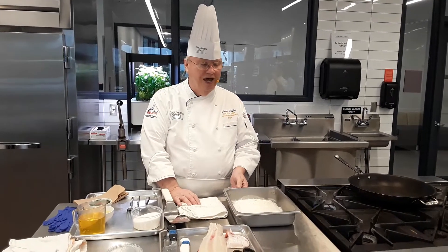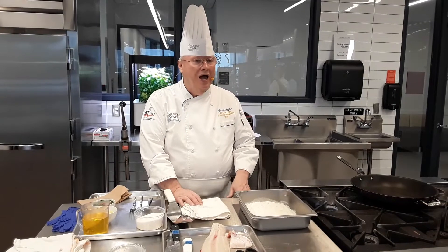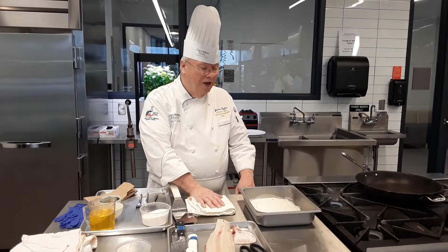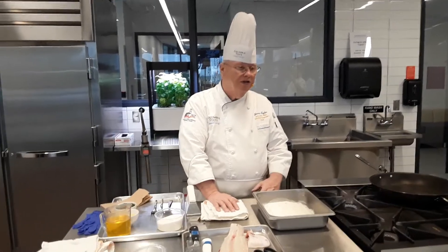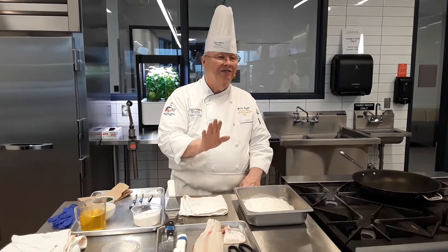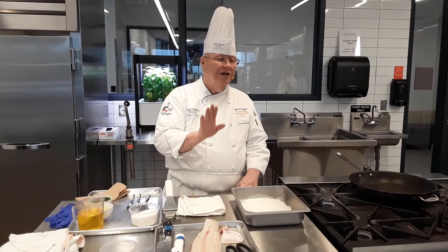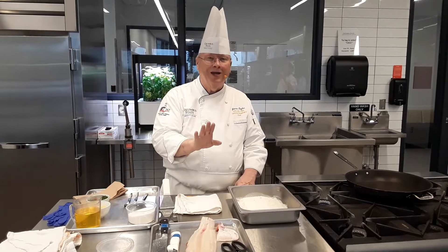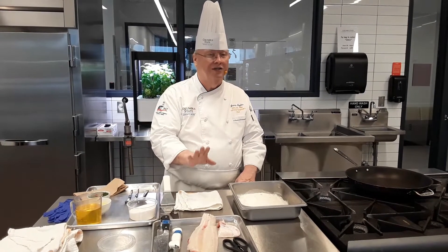In the first part we showed you how to fabricate the Dover sole and get it prepared, and now we're going to actually prepare the recipe. This is an excellent recipe and it's very, very good. When you eat this, it's unbelievable. It's just a great preparation — it's one of my favorite of all dishes.